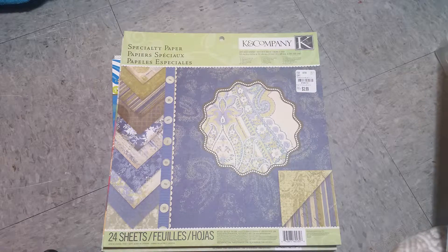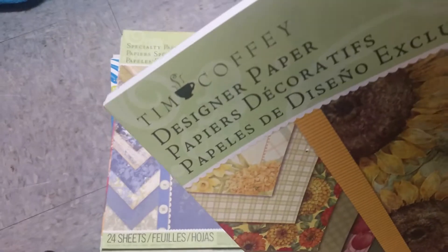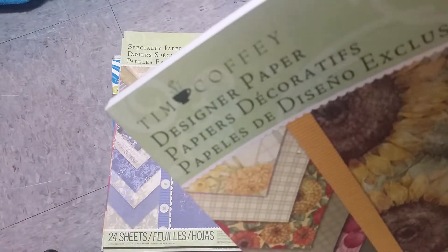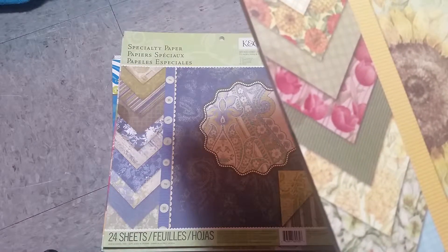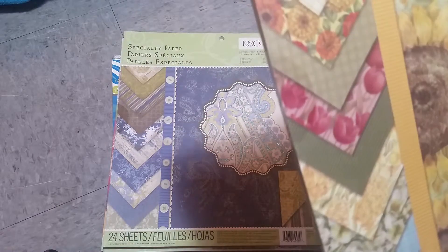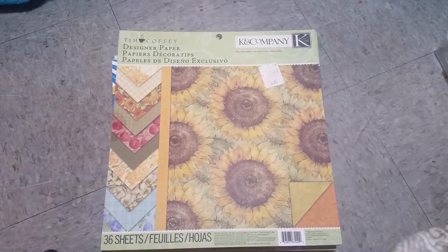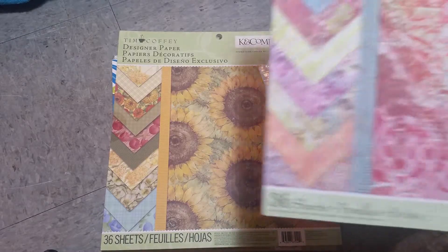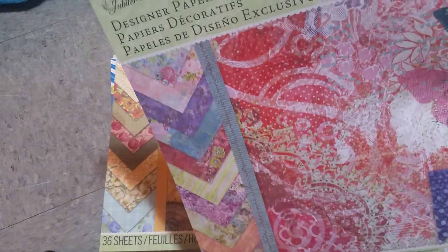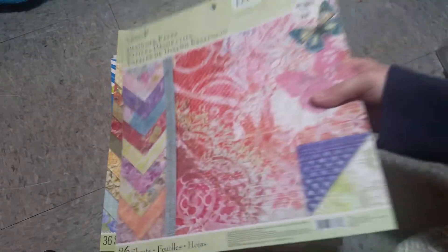And then we got a TC Foliage Designer Paper Pad. There's that. And this one is Jubilee. These all cost $3.99 — very, very pretty.